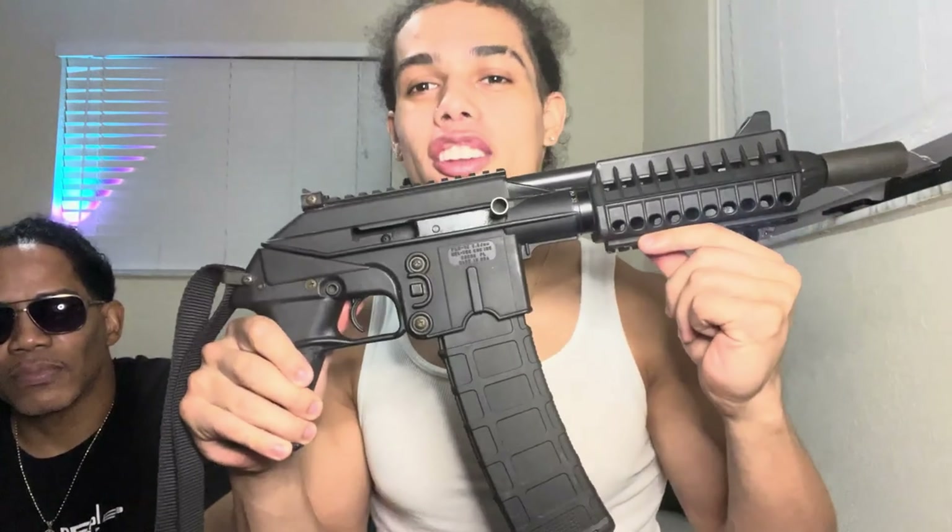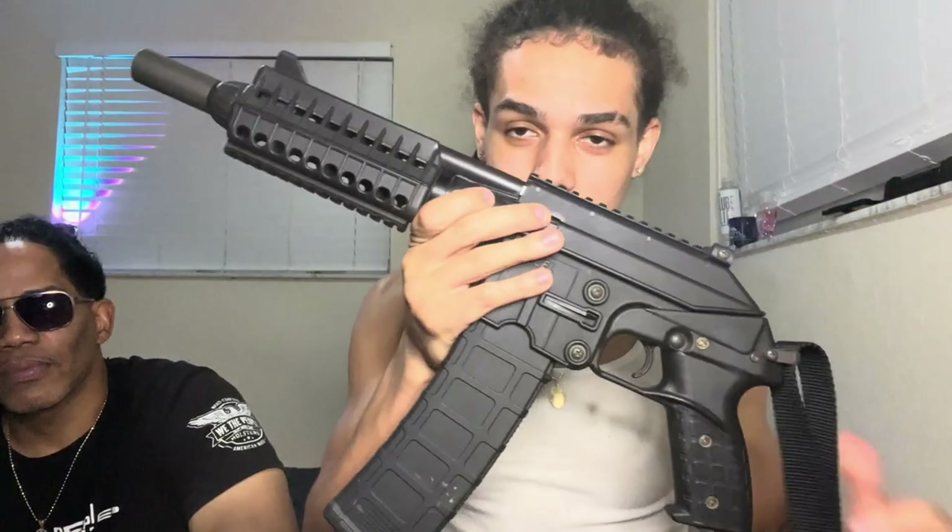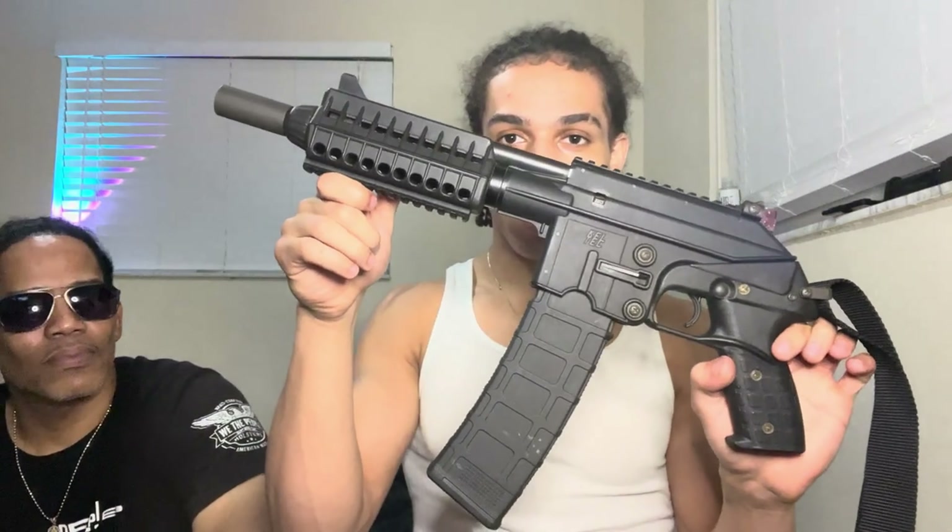Let us know in the comments which guns you want to see — throw anything out there. Any gun name — we'll make it happen. I'm gonna shoot this bad boy in the next couple videos, y'all stay tuned for that. If you want a Draco but in AR, get the Kel-Tec PLR-16 — that's what you do. Don't forget to like, subscribe, comment, show your support. We appreciate it — stay tuned, we're gonna keep dropping content. I'm Mad Max, we out.